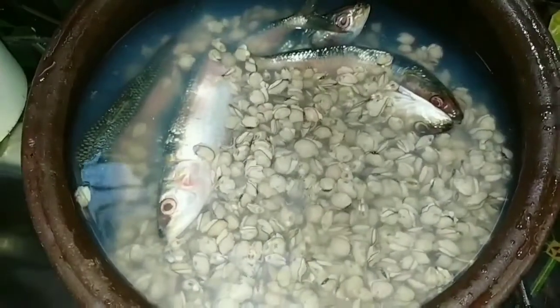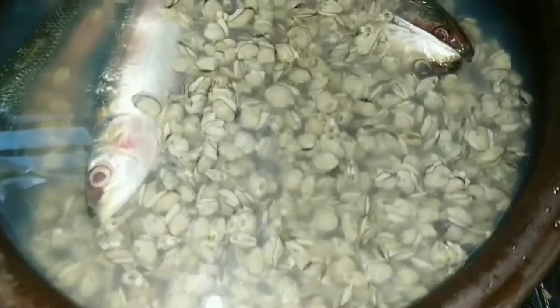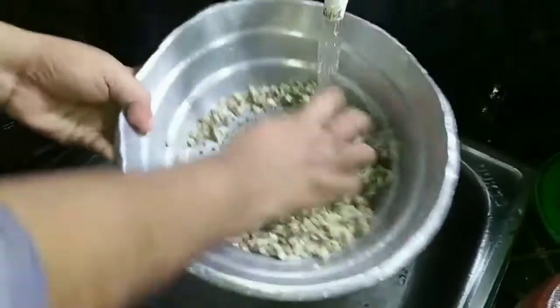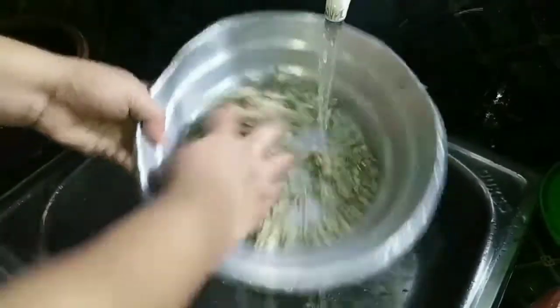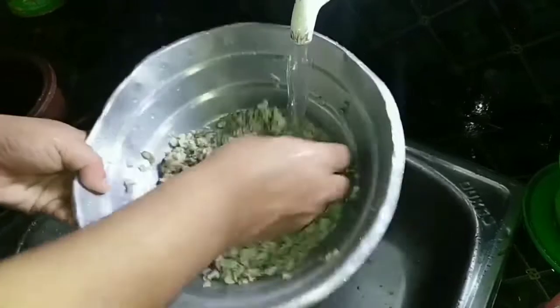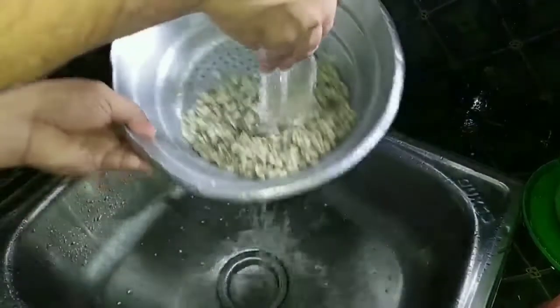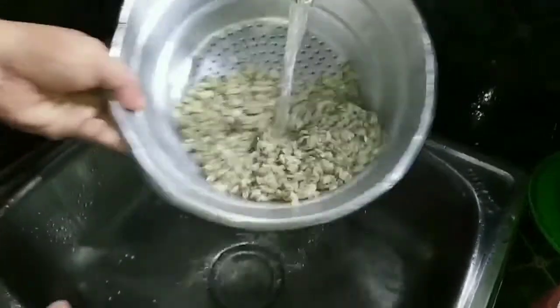Let's fry the stew with the soy sauce. The soy sauce is cooked in the pan. When I put the soy sauce on the pan, I'll fry the soy sauce. I'll clean the rice and the soy sauce; we use the pot to clean the pot.